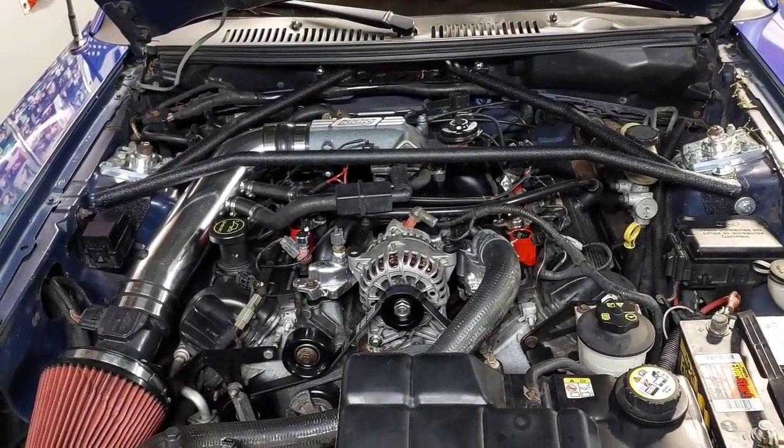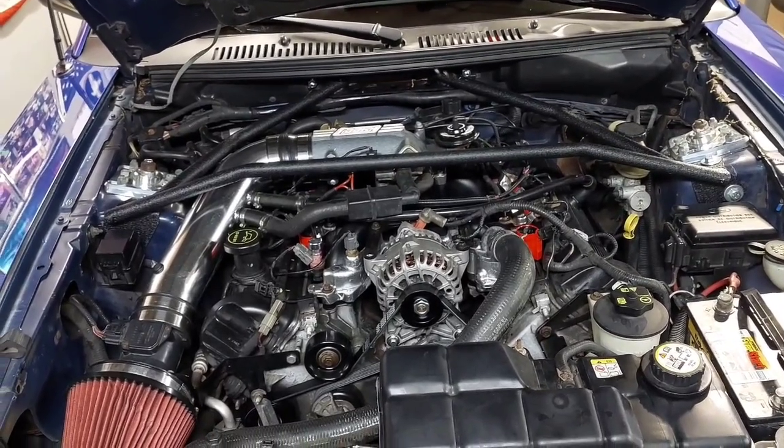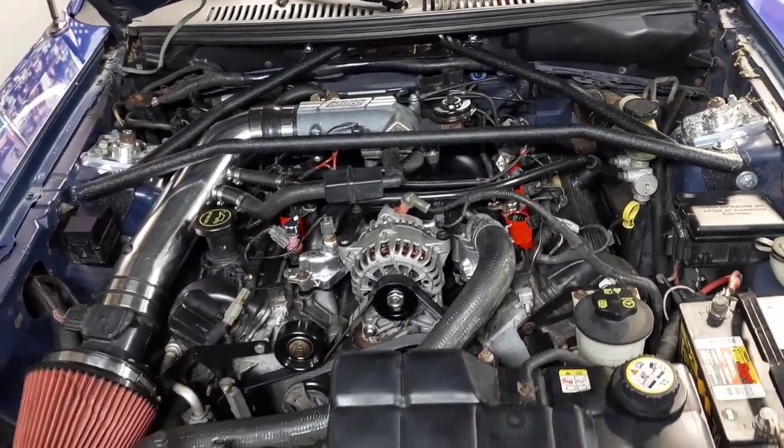I'm gonna run through how to put on a strut tower brace. This is the SR strut tower brace for the new Edge Mustang.